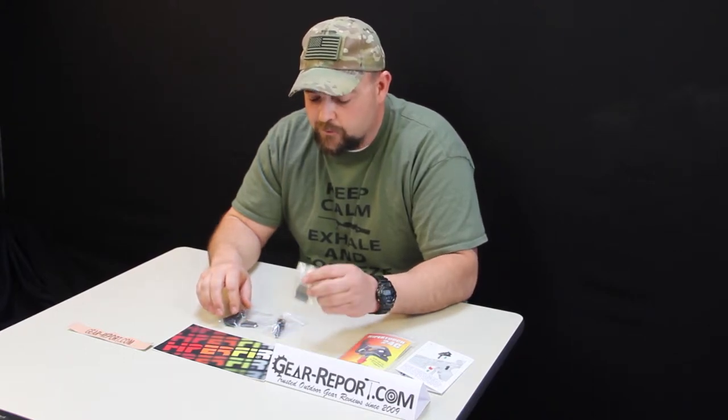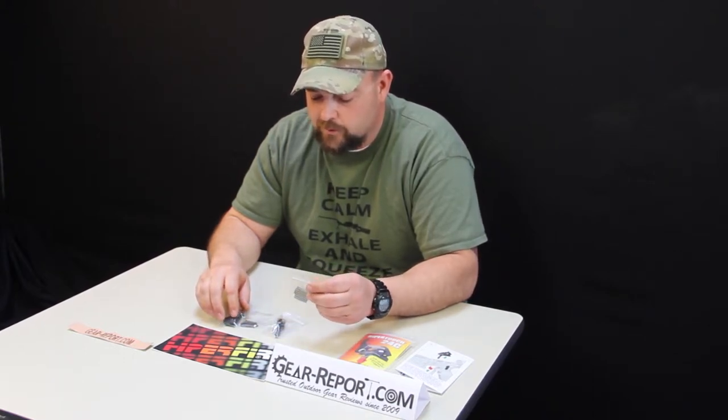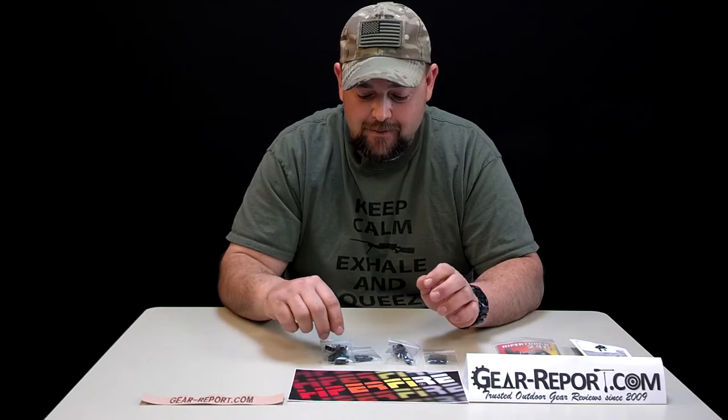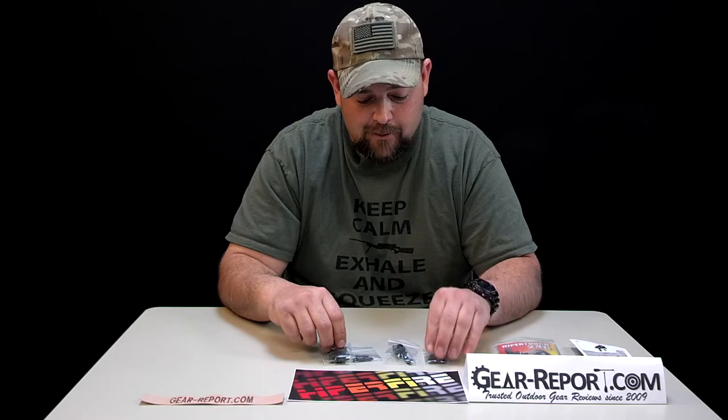We do have several spring options in this trigger as well, depending on the pull weight that you're looking for. It's got 15 different adjustments — that's amazing out of a trigger setup, with a combination of the shoe on the straight stem and the springs. Fifteen — I mean, that's amazing.